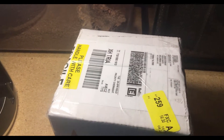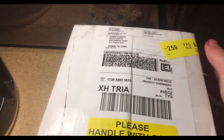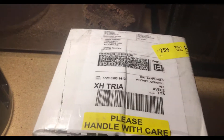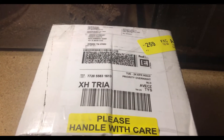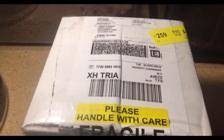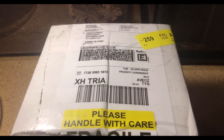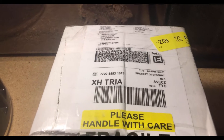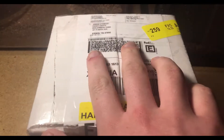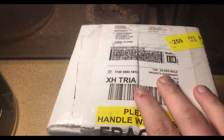Hey guys, I just got the package of tarantulas from Fear Not Tarantulas. There's some really nice stuff in here, I'm really glad it came. It was supposed to come last week on a Friday, but of course it didn't. So now it's on a Tuesday, and you guys will see this on a Friday. Let me open it up and see how everyone's doing.